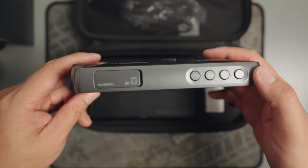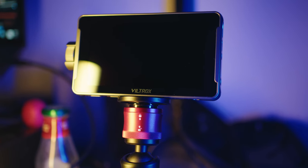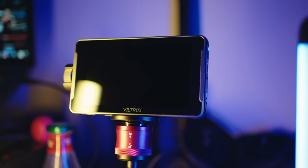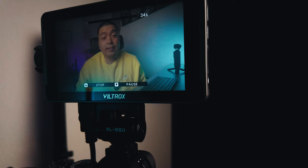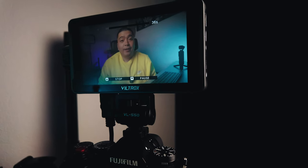Moving on to the build quality of the Viltrox monitor, I must say I'm genuinely impressed. Given its price, I expected something that might feel a bit budget, but the build quality is surprisingly good. Over time, I've come to trust Viltrox's commitment to delivering premium-feeling products at a much more affordable rate, such as their recent Pro lenses — the Viltrox 75mm and the 27mm f1.2. The Viltrox DC550 Pro monitor is no exception. It doesn't feel cheap by any means.